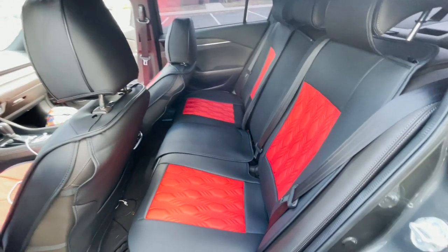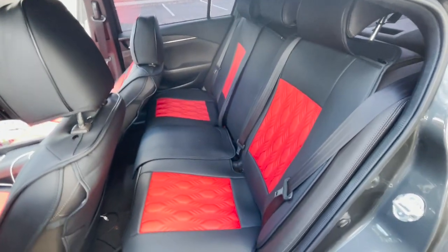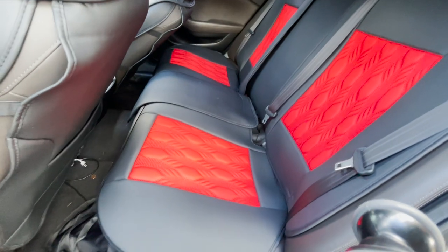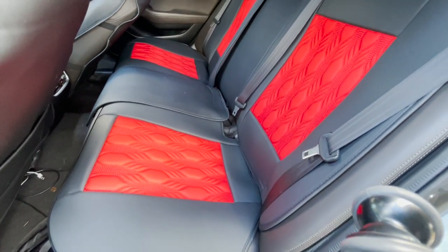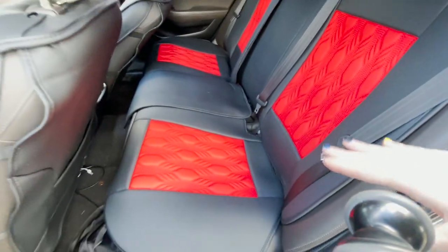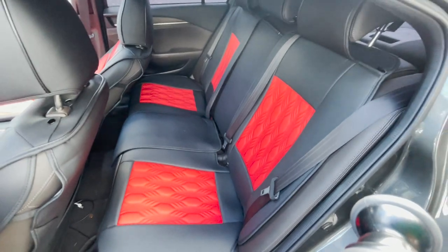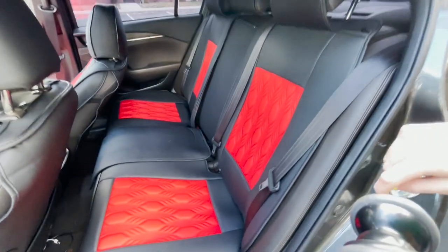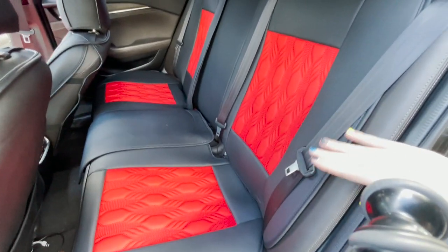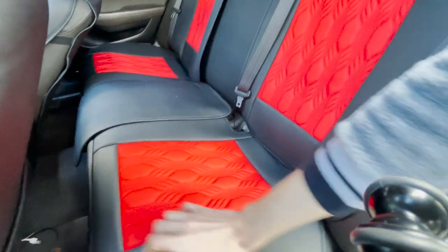You're actually supposed to take the whole rear seat bottom out to install properly. I wasn't trying to do all that because I have heated rear seats and I'd have to unclip those connections — I was too scared of breaking something. Y'all can watch another video on how to remove the seat bottoms of a Mazda 6, but I'm not removing mine. I did my own method of clipping it in which I showed y'all, and they work pretty good.